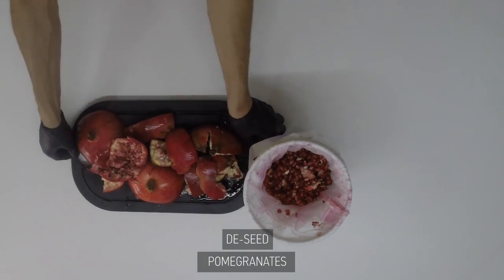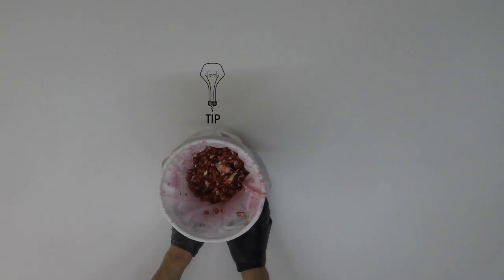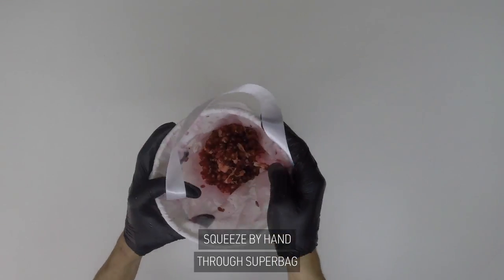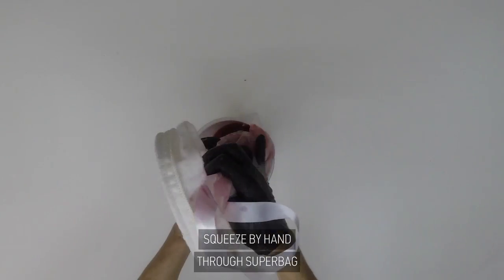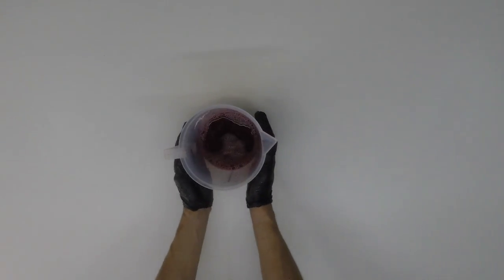The tip of the day here is to juice it by hand. Do not use a cold press because that will crush the seeds, making your juice dry, bitter, and tart. And we don't want that.